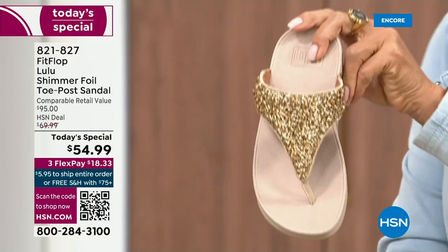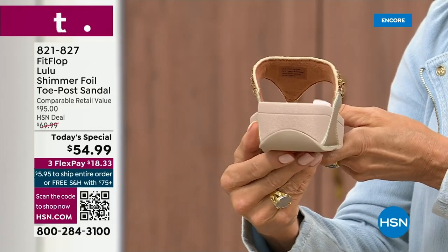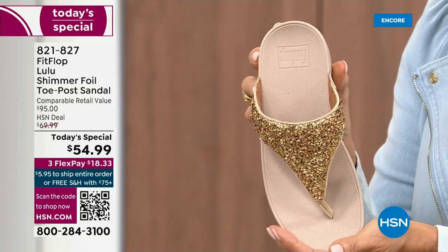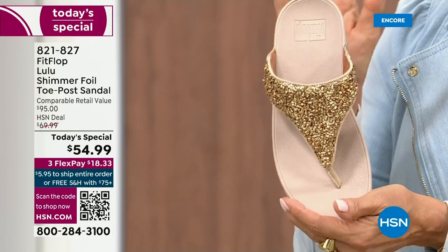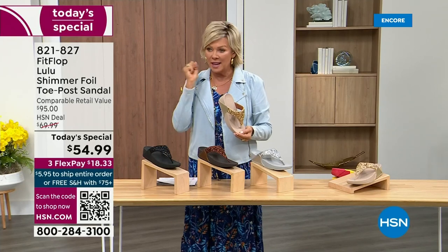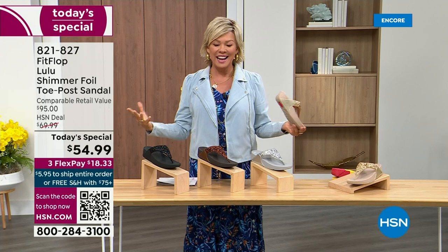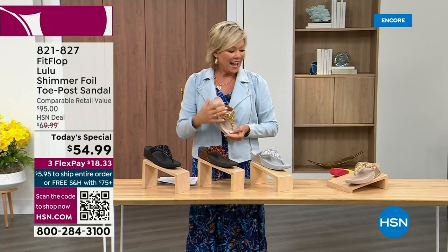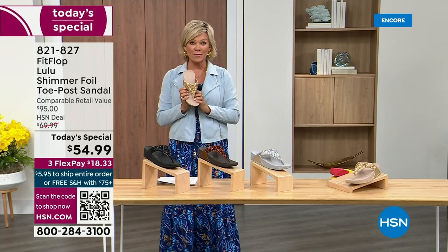And then we've got the gold. This is like a Cinderella slipper. When you slip into this, it's like it was molded for your feet. That's why the APMA — the American Podiatric Medical Association — has given FitFlop their acceptance: yes, this is good for your feet, therefore good for your body. That's why there is literally a cult following for this brand. I'm thrilled. It's been two years since we've had a Today's Special from FitFlop.